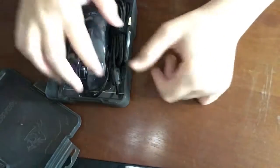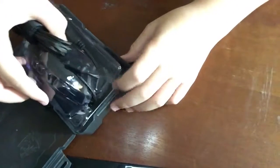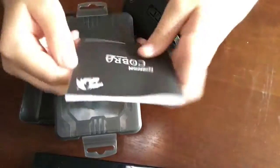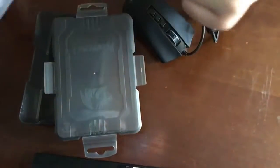Oh, it's nice. Okay, so here it is. It comes in this little plastic case. Came with instructions on how to use it — no one needs instructions, though. Alright, so here's the mouse.